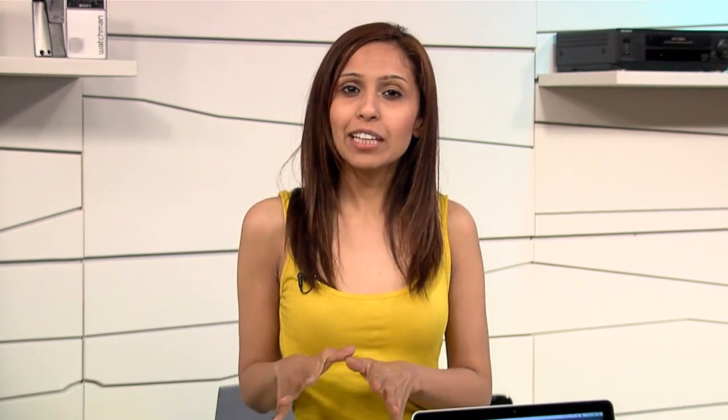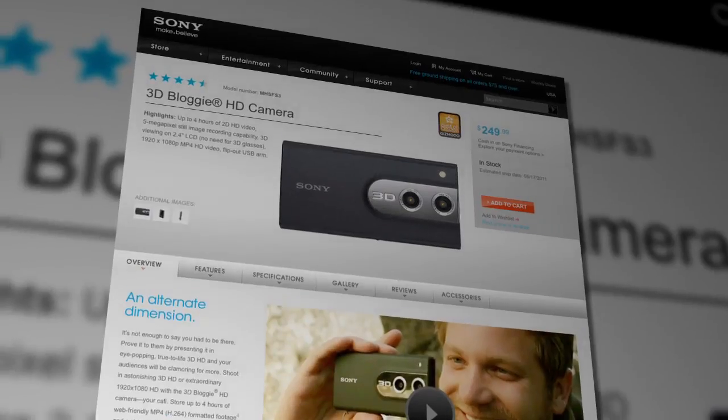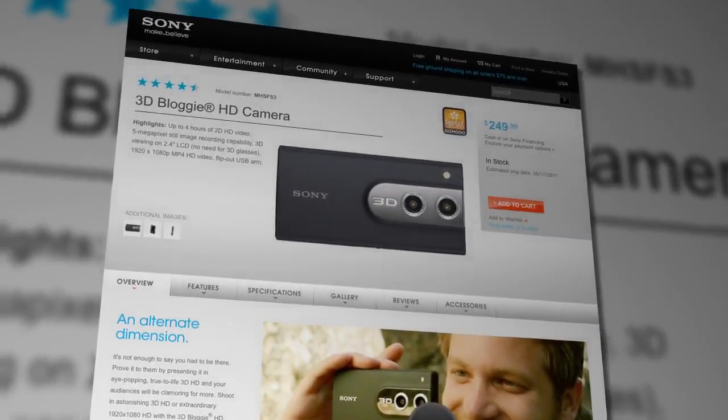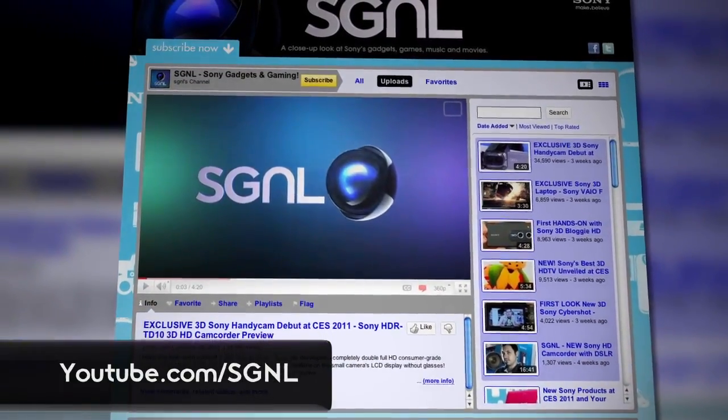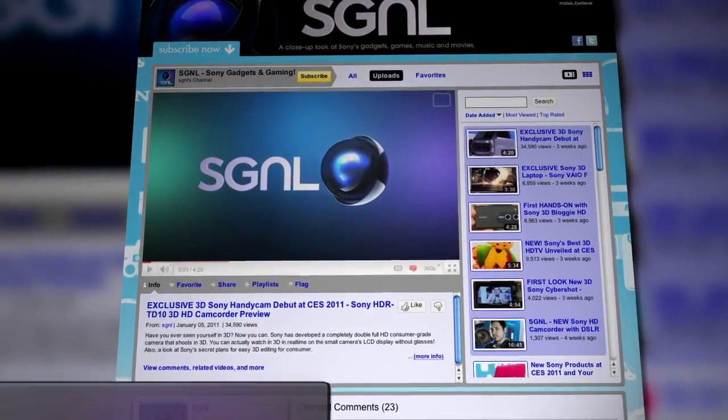iFixit is a great site for those of you who like to tinker with electronics. However, keep in mind that when you crack open a device, it could void your warranty, depending on the brand. So just a word of warning to check into that before trying it yourself. I want to thank Kyle again for joining me, and if you guys are interested in getting the 3D Bloggy, it's available right now and you can get all the details from the Sony website. And of course, to watch more of Signal, be sure to visit us at youtube.com/signal.